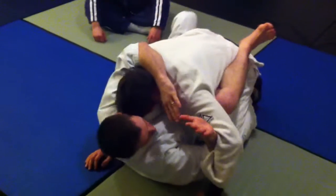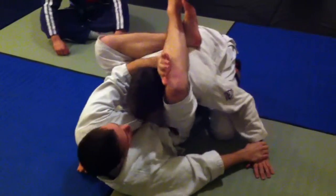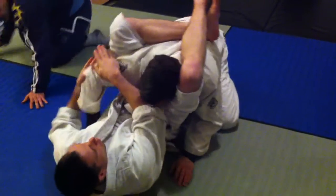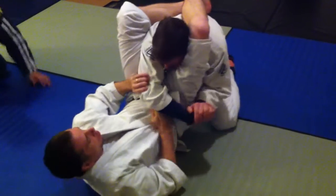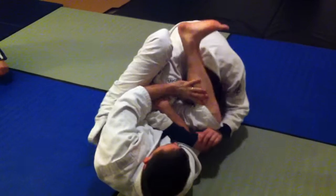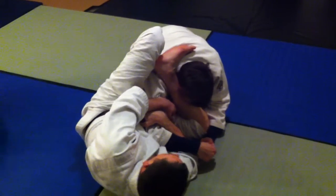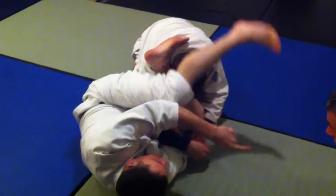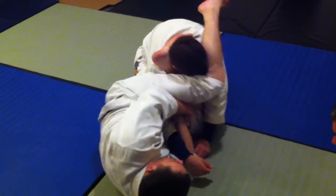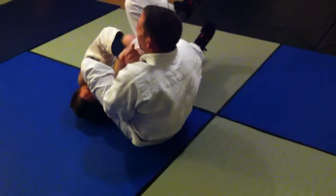Let's say we're here. I'm going for the triangle choke and the opponent basically starts pulling away. He gets his arms here and starts pulling away from the choke. As his head starts going away, my arm's going to go here and my knee's going to go to the floor. I'll get here and try to just tip him this way if he's really putting his head down like that.